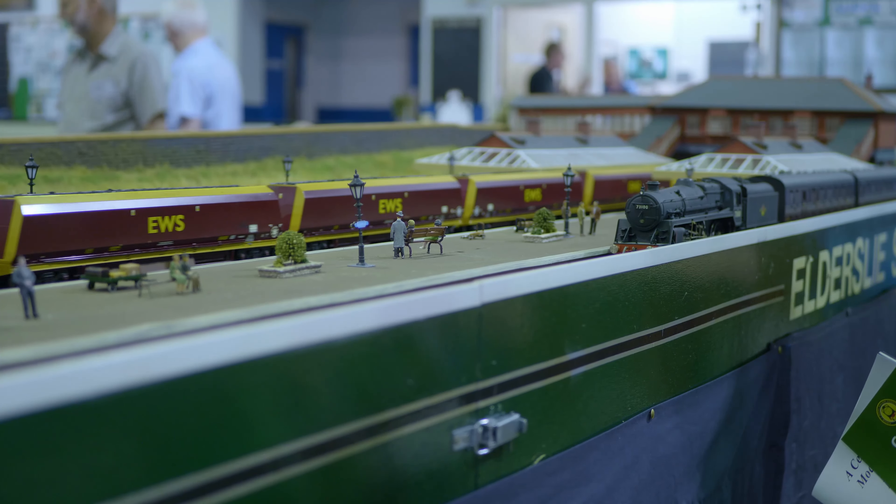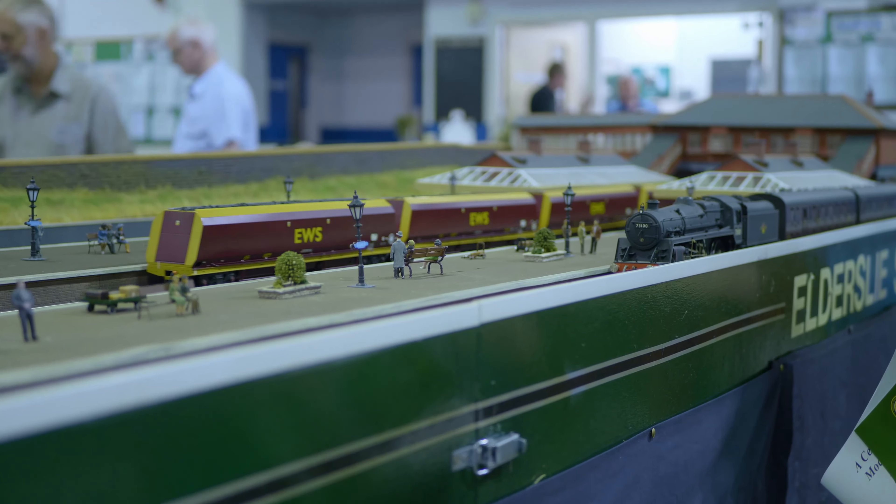Stock periods covered include G&SWR, LMS, BR Steam and BR Green Diesel.